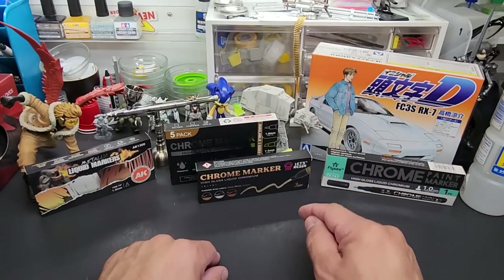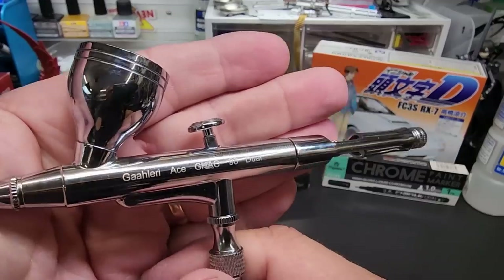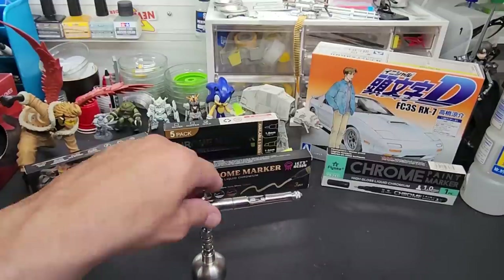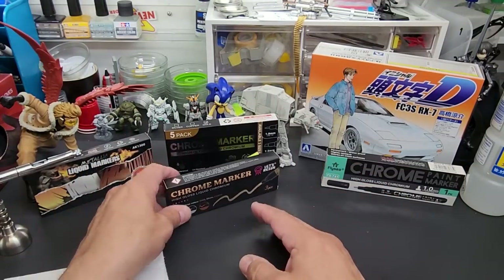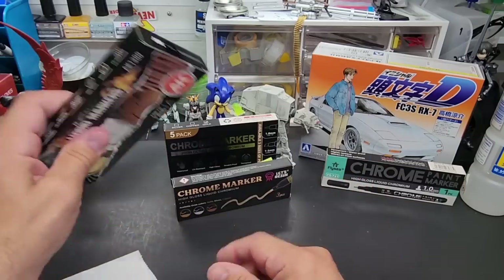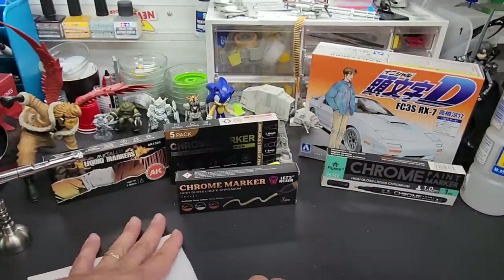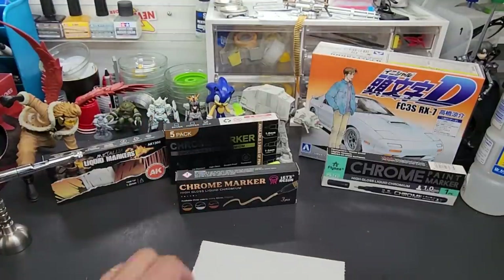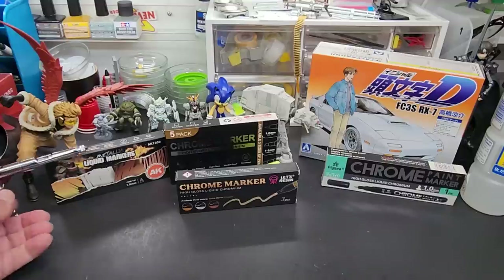We're going to open up these markers and pour straight — no thinning — into the airbrush. You can use a larger needle for this. I'm going to use my Ace Gallery airbrush, a point three. I'll go with the Let's Resin. There are three colors here: gold, gold chrome, and copper. We'll spray them on some Gundam parts. I think you guys are going to be impressed, particularly at the cost.